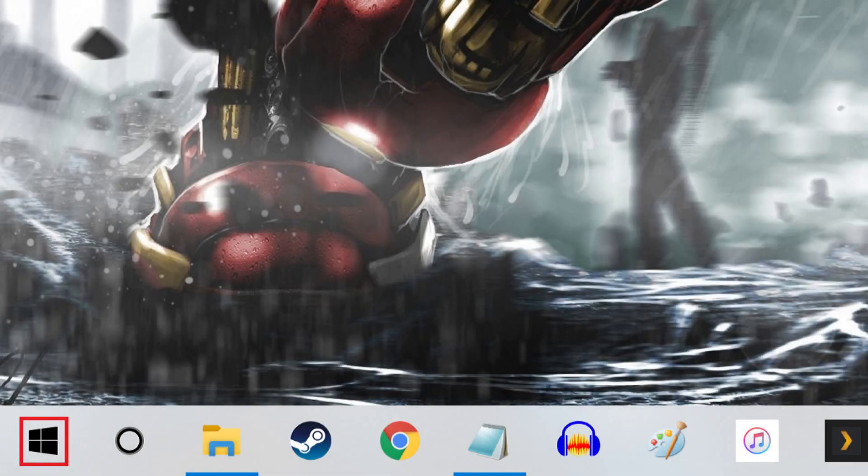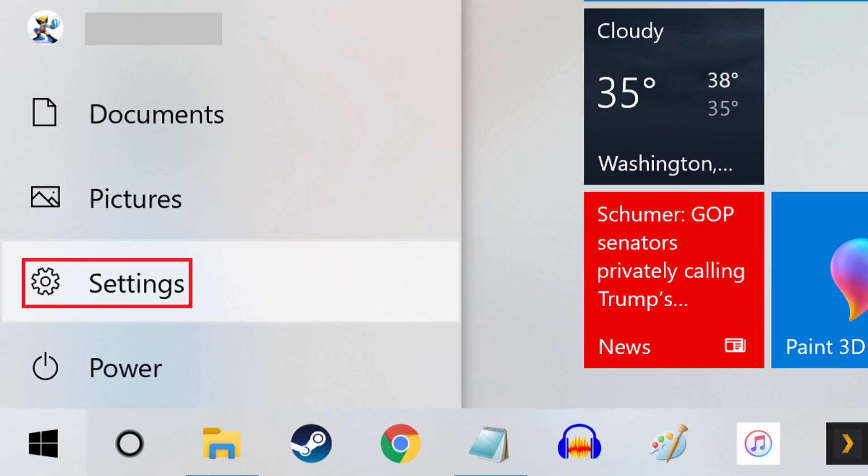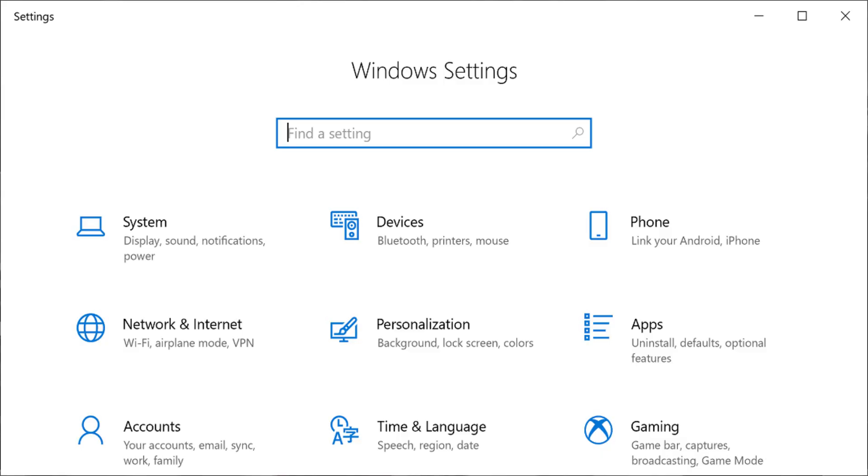Step 1. Click the Windows icon on the far left side of your taskbar to open a menu, and then click Settings in the list of options on the left side of that menu. The Windows Settings screen appears.